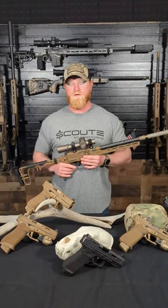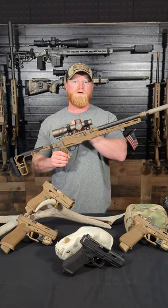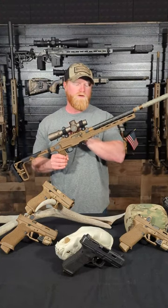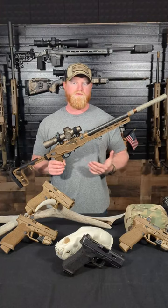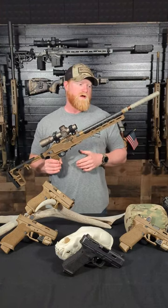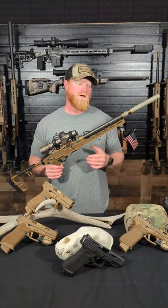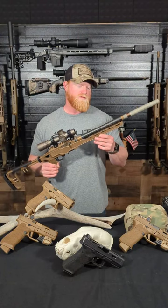Hey guys, Creighton Green with Scout Arms here. I just wanted to give kind of a rundown on our new long-range 22 long rifle that we released yesterday. We posted a picture and we had a lot of feedback — a lot of people super interested in this gun. So I just want to go from muzzle to buttstock and give you a nomenclature and breakdown of what all is included here.